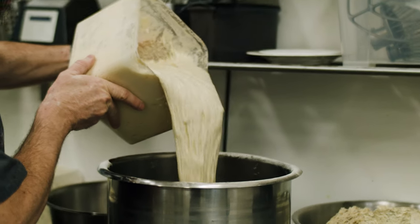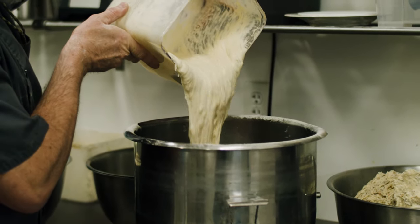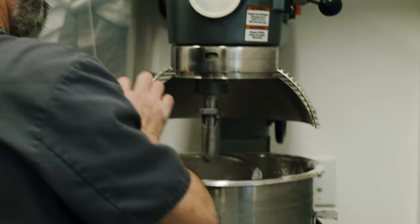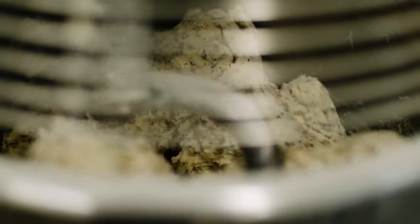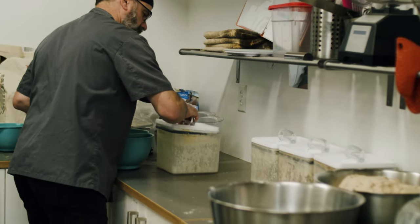There's a lot of sourdough starts out there that have this long legacy, storied histories. You can probably follow the genealogy of the microbes within it. What's interesting about a start is it will acquire the local flavor. The stuff in the air — the yeast and things like that — are going to be different in my area than they will be in San Francisco or back in New York. There's a subtle flavor difference between all these sourdoughs.